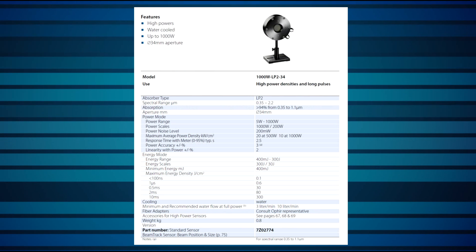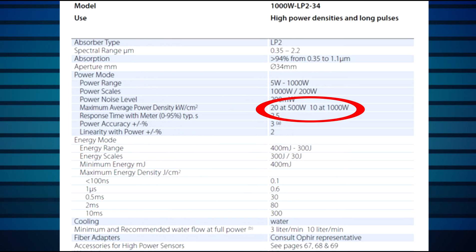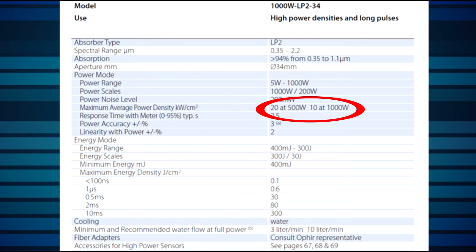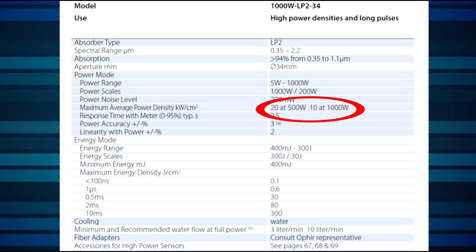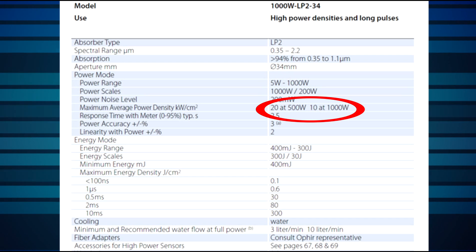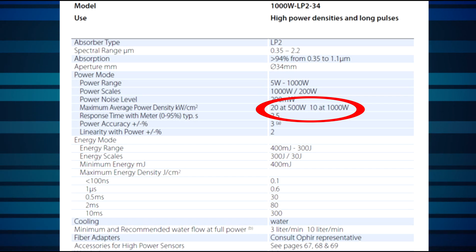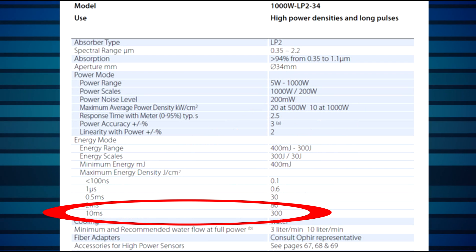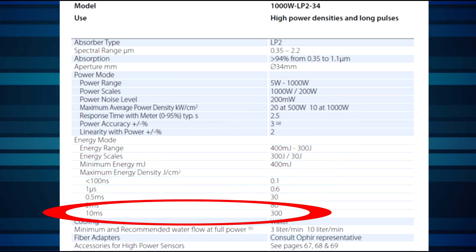In this example, we see a 1000-watt LP2 sensor specified with a power damage threshold of 10 kW per square centimeter at 1 kW. Note that this value is at the highest power for which the sensor is rated. Remember that damage threshold depends on power level and is lower at higher powers than at low powers. Also note the maximum energy density — in this case, 300 joules per square centimeter for 10-millisecond pulse widths.